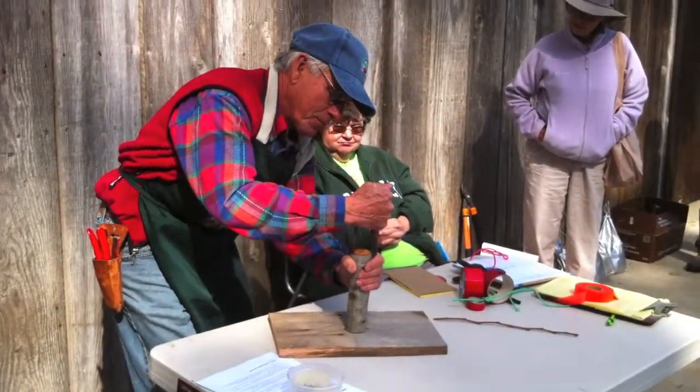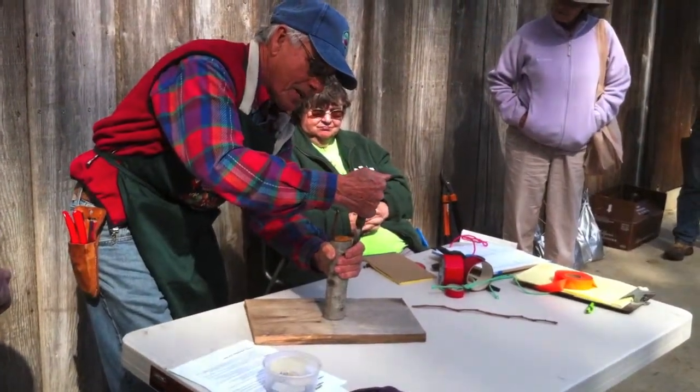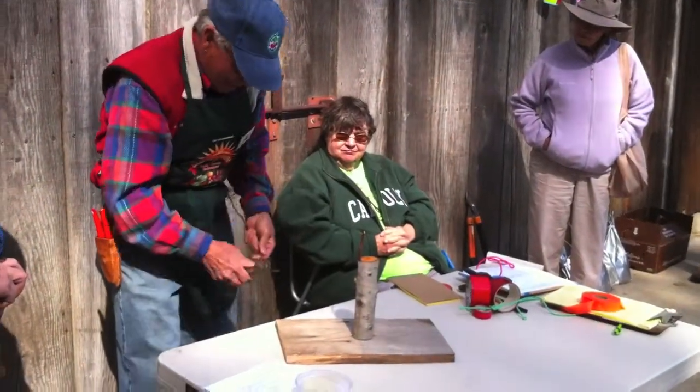You put the knife in until you hear it, feel it, hit the wood. You give it a little twist like so. Separates the bark nicely. Pick our outside bud.